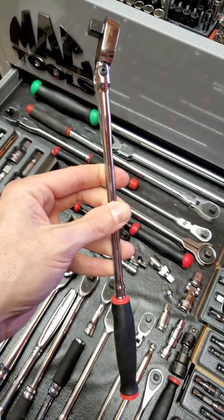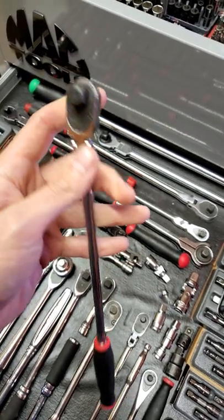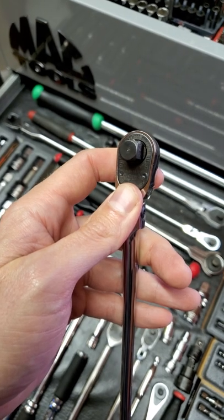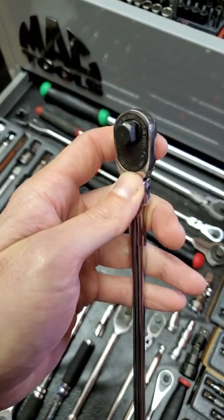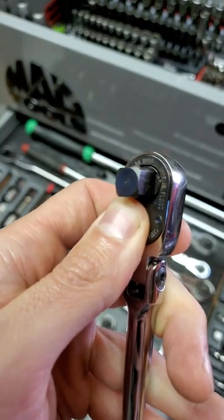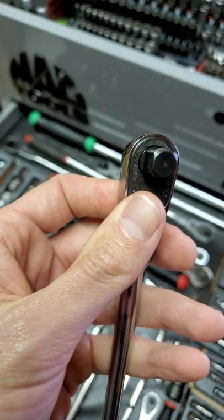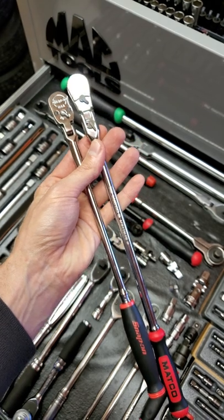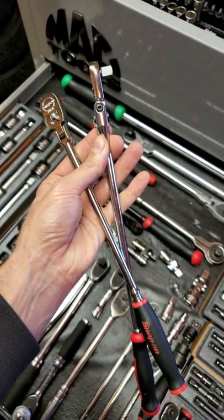I've gotten quite a few comments on the videos about swapping ratchet internals, especially on this little guy right here, which is a Snap-on THLLF72 — a super long flex quarter-inch that I converted to 3/8 drive. A lot of people are like, why in the world would you even want that? Likewise with this quarter-inch super long locking flex soft grip Matco that I also converted to 3/8 inch drive.